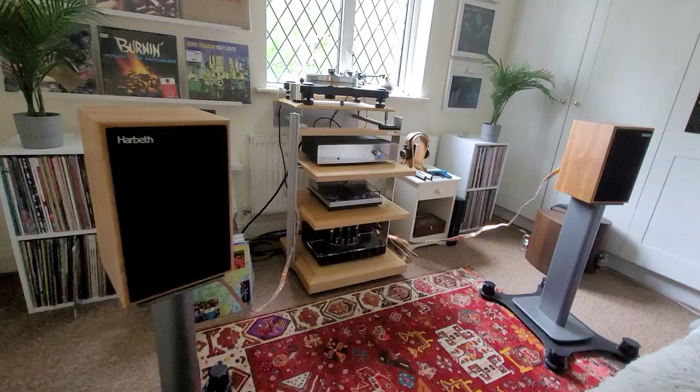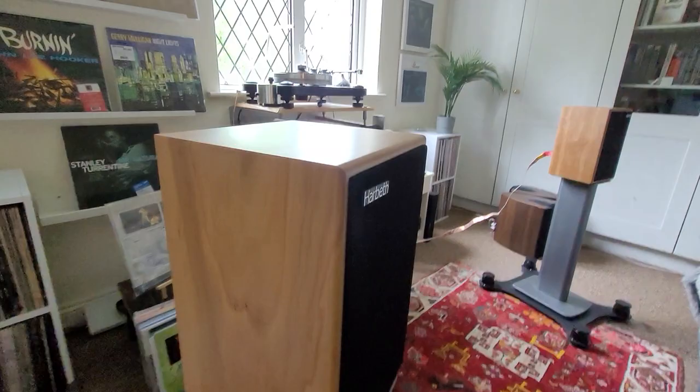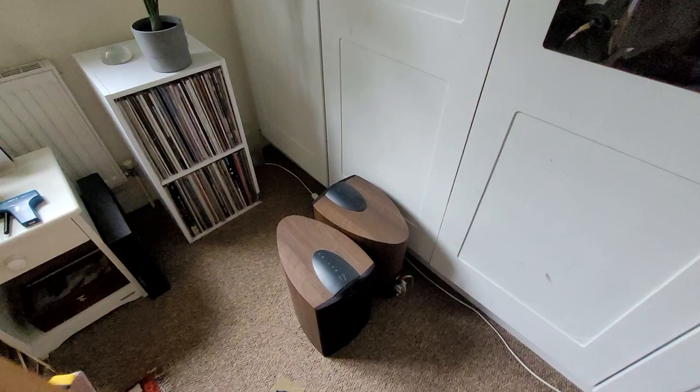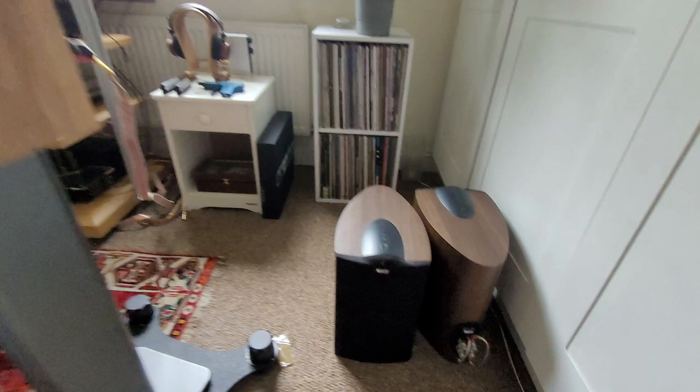I'm extremely pleased with these. They are in a lovely cherry finish, which is really beautiful. And they're quite small actually — quite a bit smaller than the KEF IQ3s that I was using.